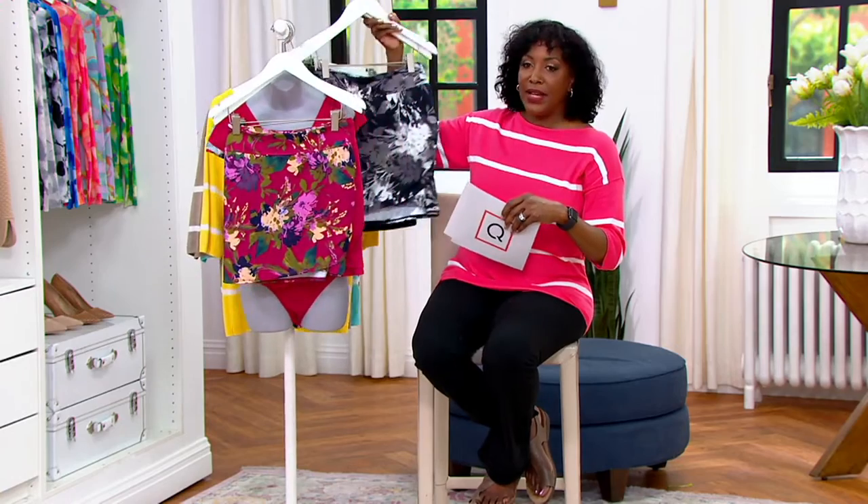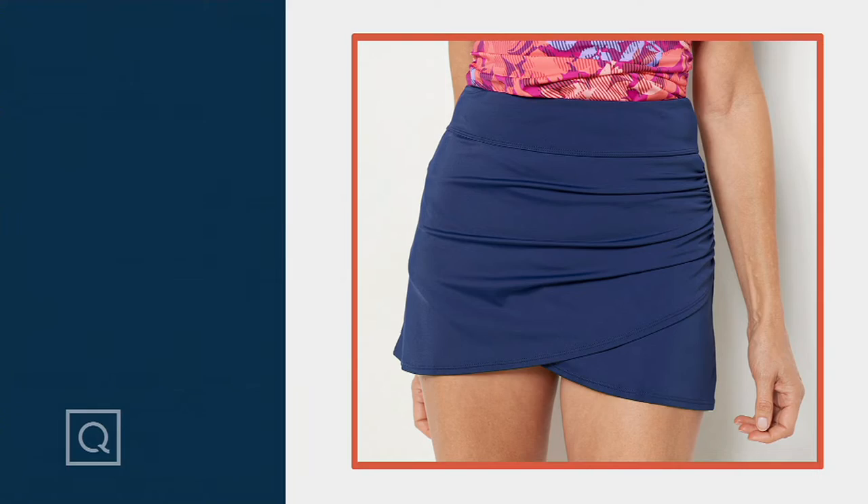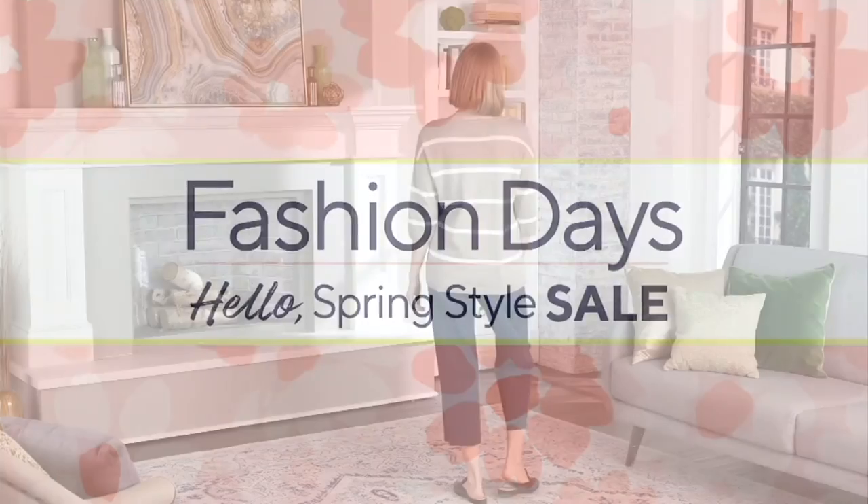We're going to jump right into our hot pick that we saw a few minutes ago on pan. Before we do that, a quick update: 4,000 of the sweater I'm wearing have already been spoken for.